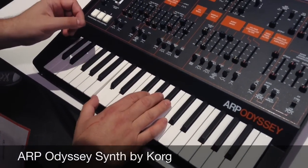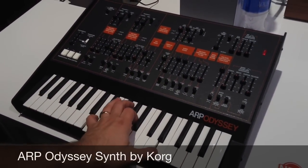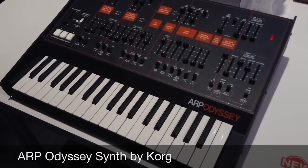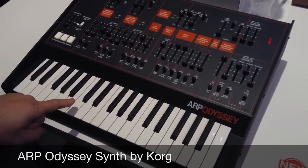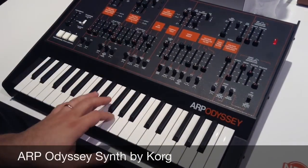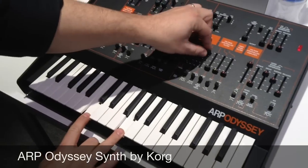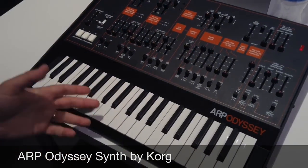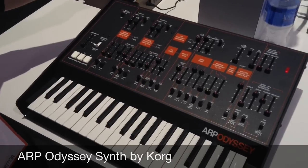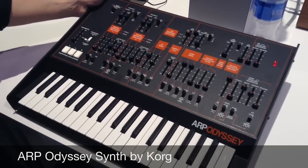It's got an absolutely killer sound, and as you may know, it's duophonic. The original Odyssey had a key scanning mechanism where the lowest note you played would be oscillator number one, and the highest one would be oscillator number two. We've preserved that duophonic nature here as well. It's got USB, it's got MIDI, so it plays nice with a modern studio, and it's going to cost $999 US.